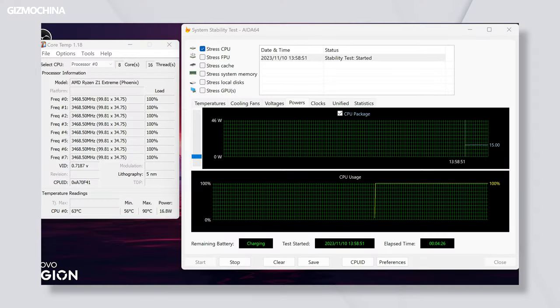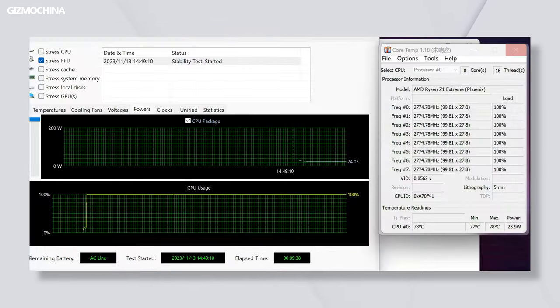In terms of power consumption, I first did a stress test at 15W TDP, and the results were excellent — CPU temperatures stayed below 70 degrees Celsius the entire time and fan noise was very minimal. At 30W TDP, power was maintained at 30W for the first 2 minutes of the stress test, after which it settled at around 25W, with higher fan speeds and noticeable fan noise.